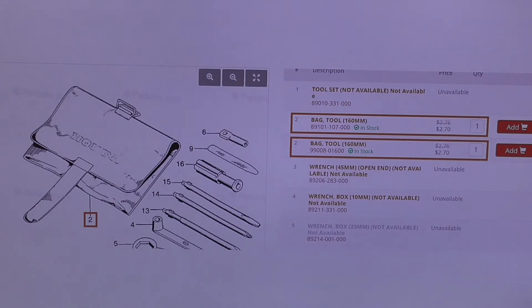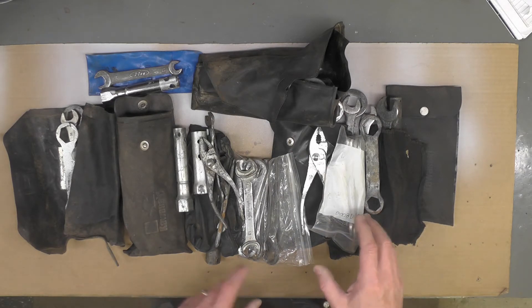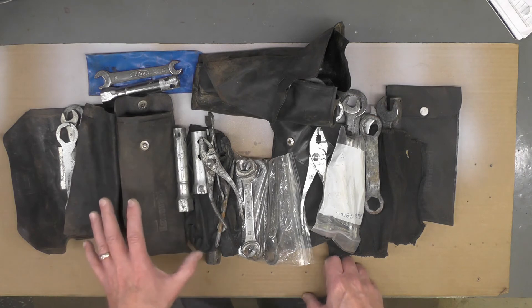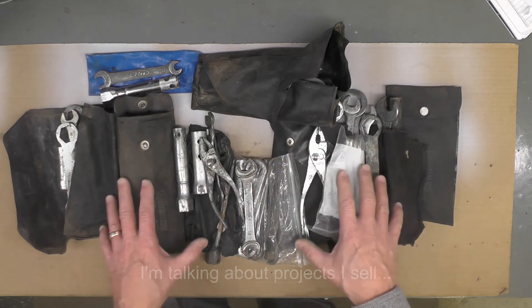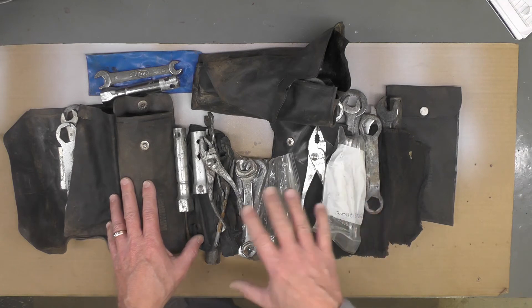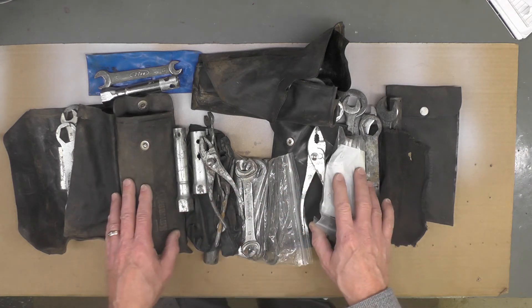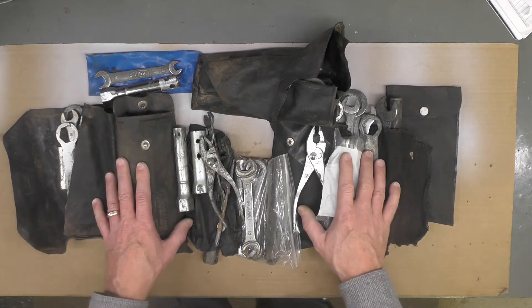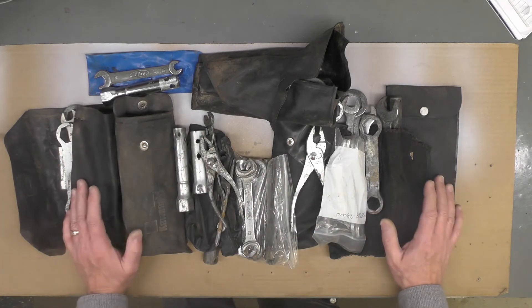Let's set up at the bench and talk through some of my options and what my plan is going to be. The first thing I do when I'm intending to put together a tool kit for a project is pull out all my used tools I've accumulated over the years. These were not pilfered from other projects — I don't do that. I always send the tools out that came in with a project. All of these tools were given to me by other people over the years.